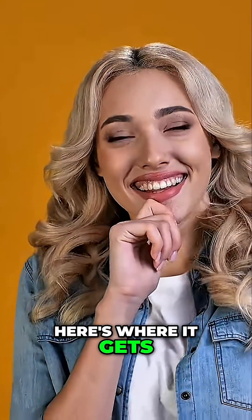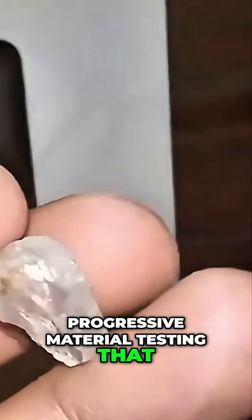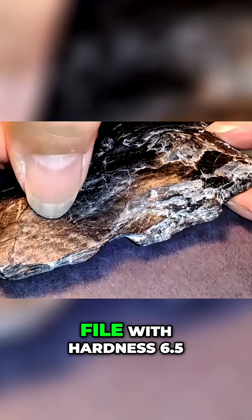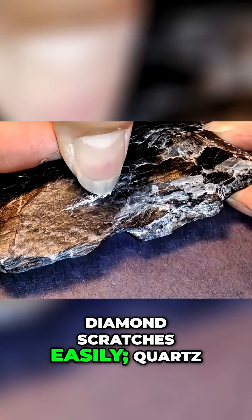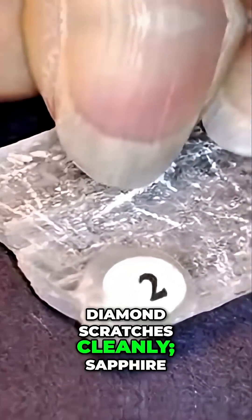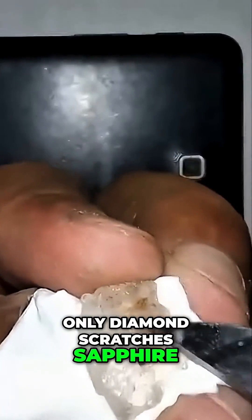Now here's where it gets interesting. True hardness testing requires progressive material testing that eliminates all possible look-alikes without damaging your stone. The professional sequence: a steel file with hardness 6.5 — diamond scratches it easily. A quartz crystal with hardness 7 — diamond scratches it cleanly. Sapphire with hardness 9 — only diamond scratches sapphire.